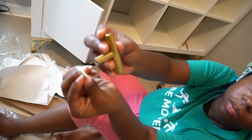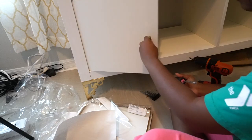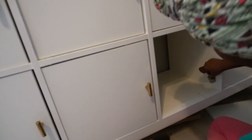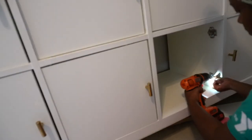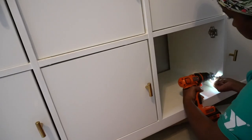I went ahead and got these cute little pull handles from Amazon to really amplify these doors. And one of the best investments I ever made was an electric screwdriver — this made these doors possible because I was able to really shorten the amount of time it took me to assemble them.